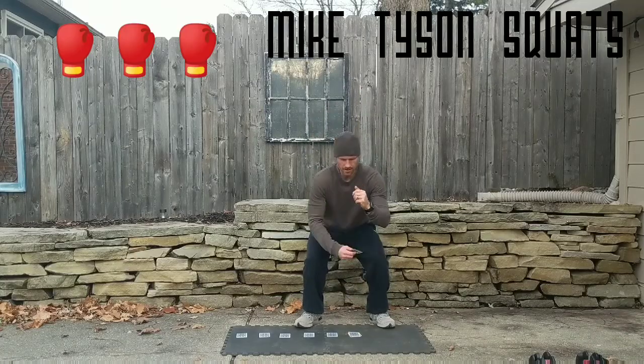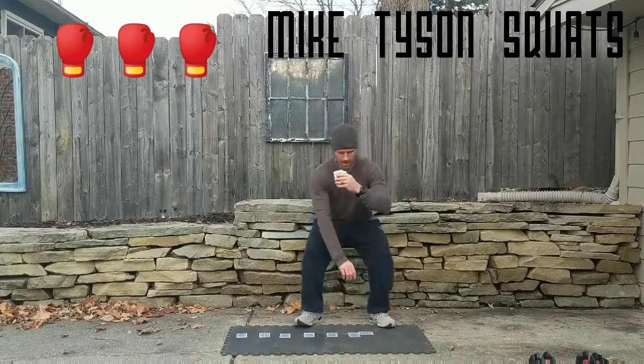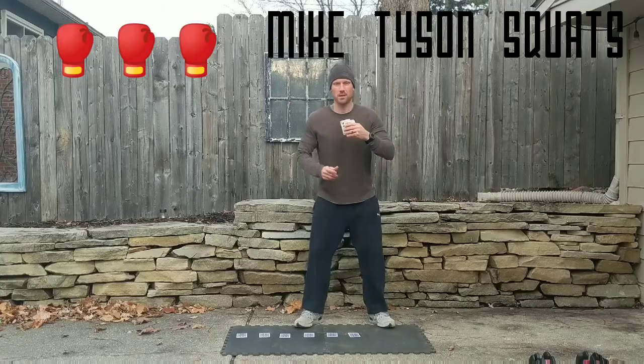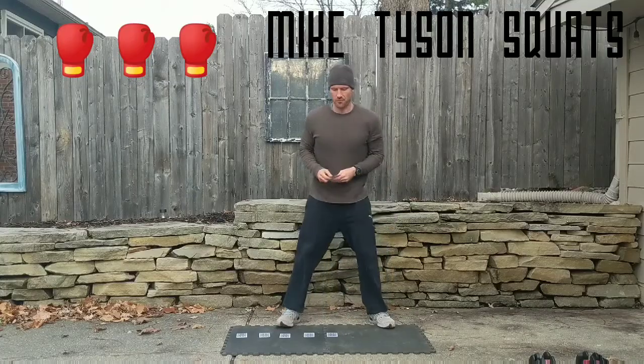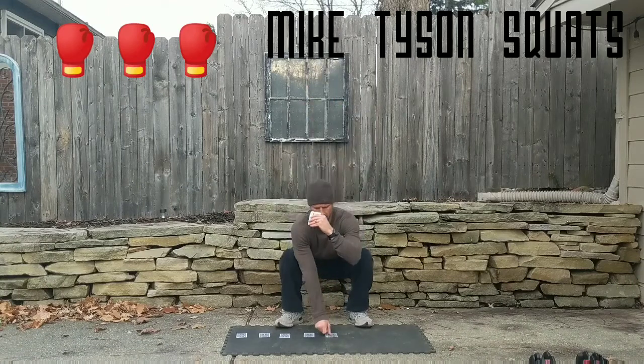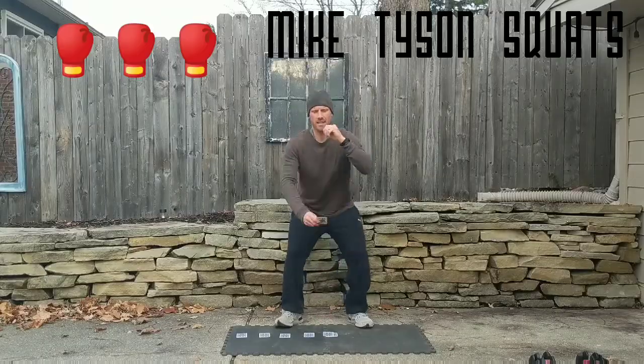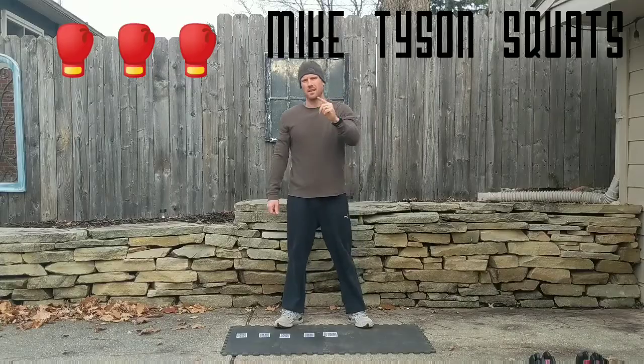If you were to do all 10 cards, you'd be doing 100 reps and your legs would most likely be sore, especially if this is your first time doing it. The first time I did it, I only did six cards — just work your way down. So that's it guys, those are the Tyson squats. Enjoy.